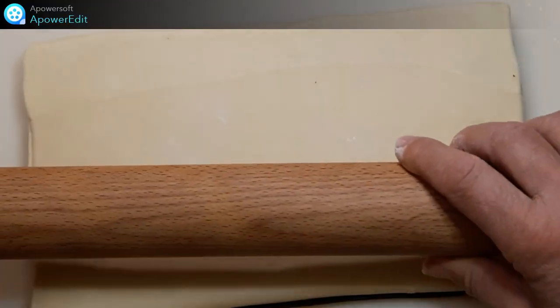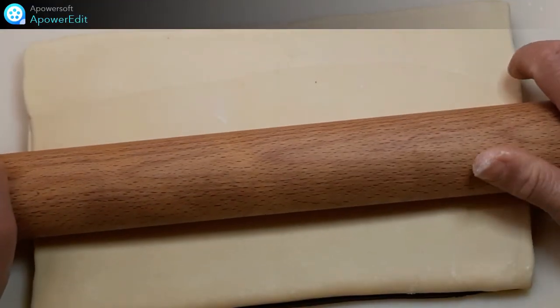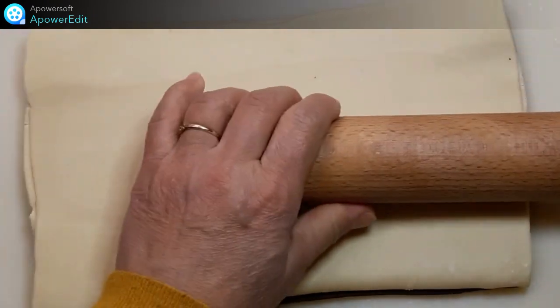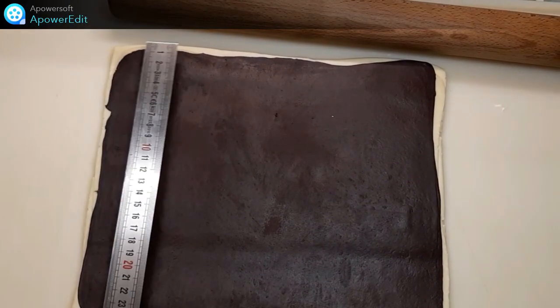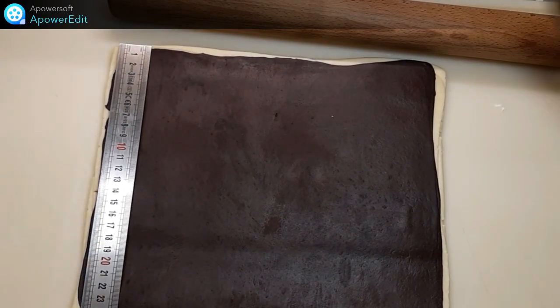J'étale une dernière fois ma pâte qui, une fois parée, doit avoir les dimensions de 30 par 24 cm. Cette pâte, je la coupe en deux.